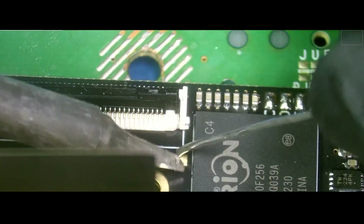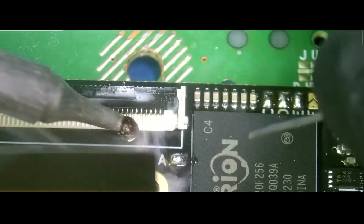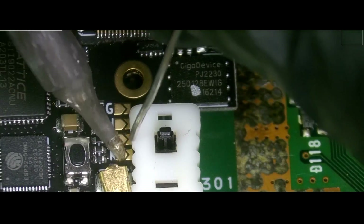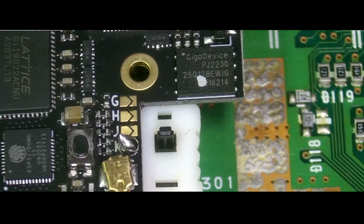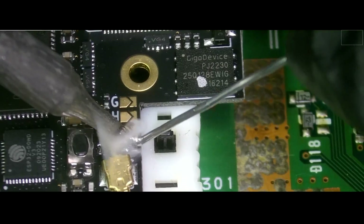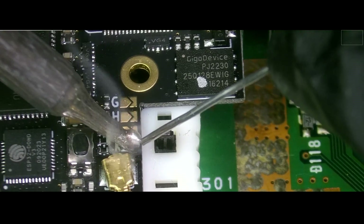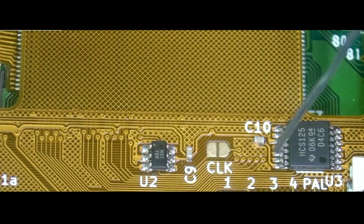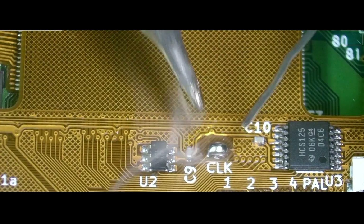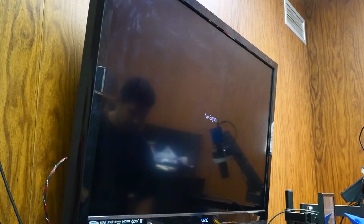Since we did the clock mod, we're going to go ahead and add some solder to the solder points for the clock mod — the one under here and the next one. You just want to tuck everything away. One other solder point to take care of is the clock point over here, and this is not a PAL console so we're not touching the PAL point over here. We just finished the installation.